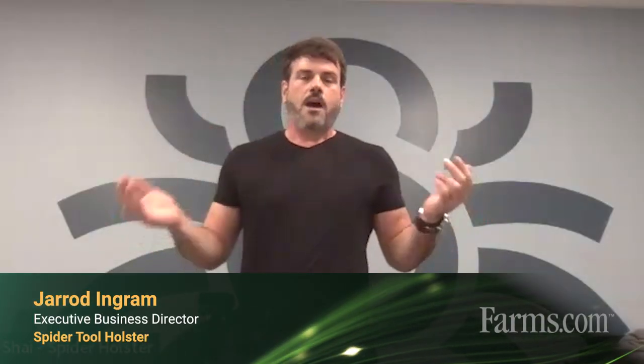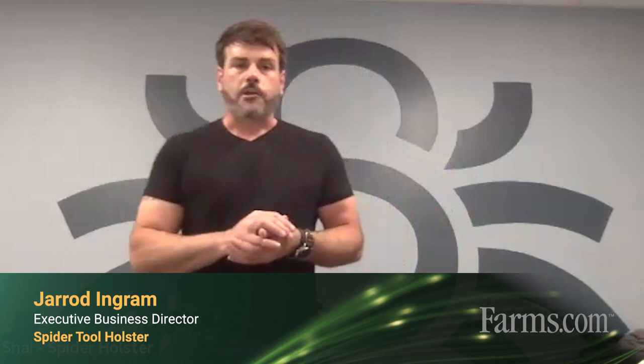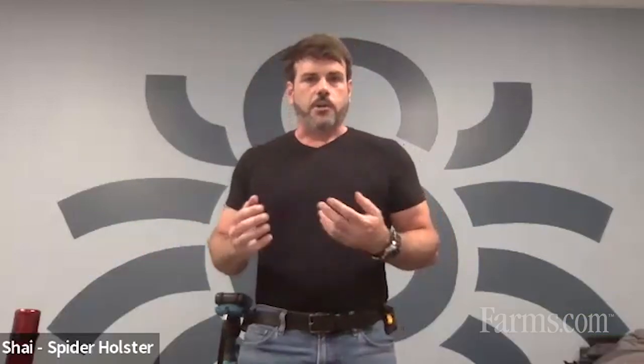My name is Jared. I am in charge of business development here at Spider Holster. We specialize in giving you a way to carry tools and handheld utility options that appeal to the farmer and the rancher — really there is no competition on the market.